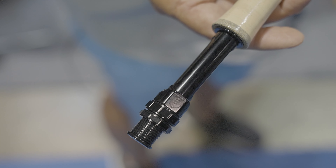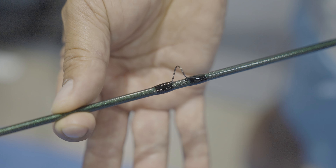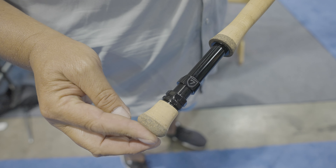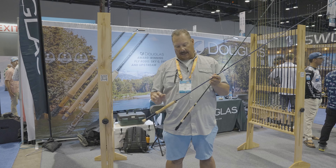The freshwater rods come in a beautiful see-through finish, green with lightly sanded blanks, moderate fast fishing actions, self-aligning reel seat, markings on the back of the reel seat for rod number, really nice fishing tapers — easy to fish at any level.